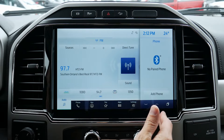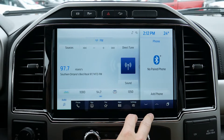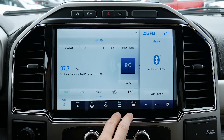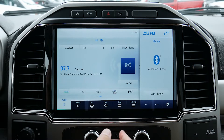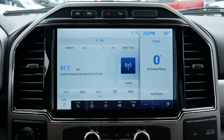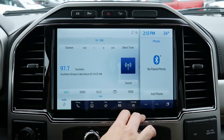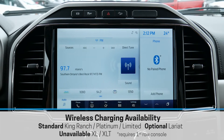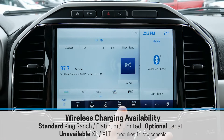This is the Sync 4 media screen that is standard inside of the Lariat version and above. In the lower trims, it's going to be the older Sync 3 screen, which does visually look very different but has very similar functionality. The big difference between Sync 3 versus Sync 4 is Android Auto and Apple CarPlay — we now have wireless settings, so you can connect wirelessly through Android Auto or CarPlay. If you have the console with wireless charging, you could wirelessly charge while wirelessly connected. A lot of the same things will be carried across from both systems.